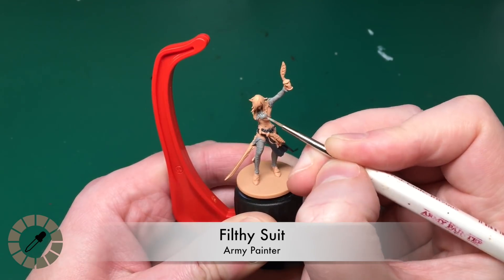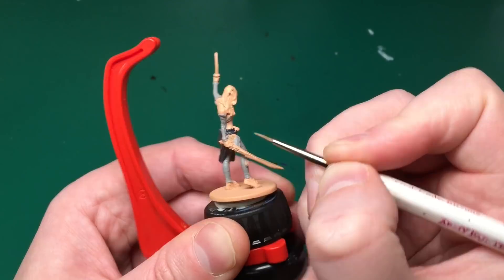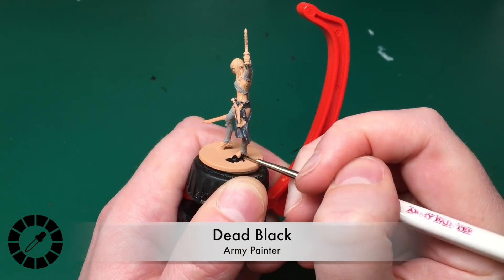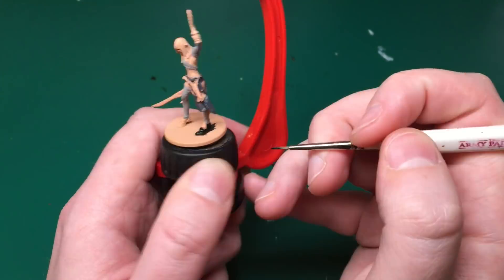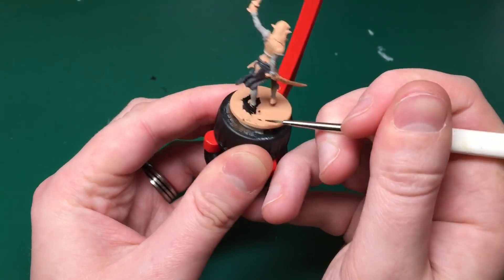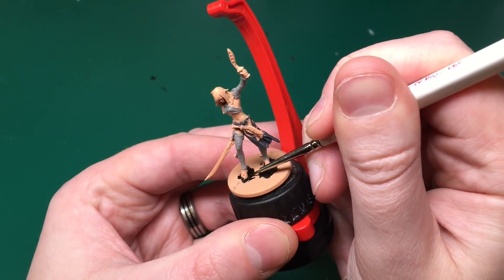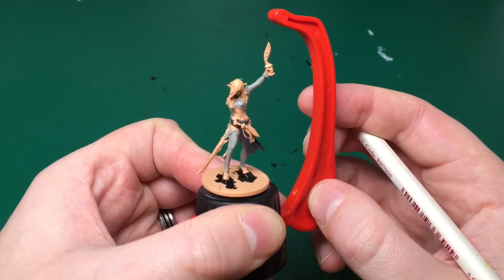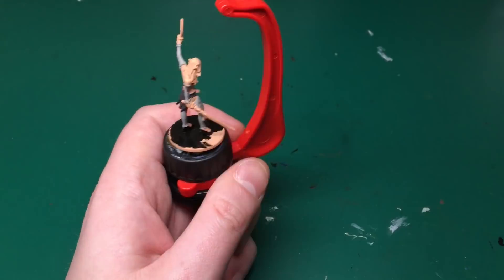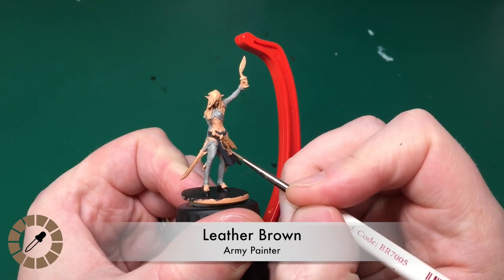I always think washes make models look dirty, especially around the skin. Getting Filthy Suit back out to paint her top, and Necromancer's Cloak for the skirt she's wearing. Dead Black - that's the Army Painter black from the Zombicide set - for her shoes. I'm also doing the base in black, so I don't mind how much gets on the base. Switching to my regiment brush just for the base - everything else has been with the detail brush.